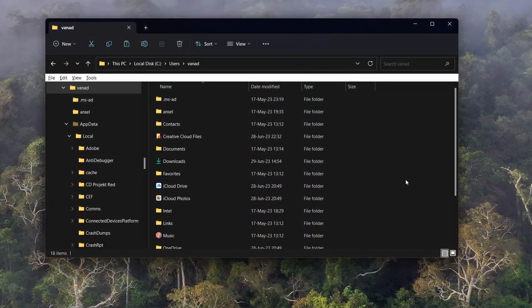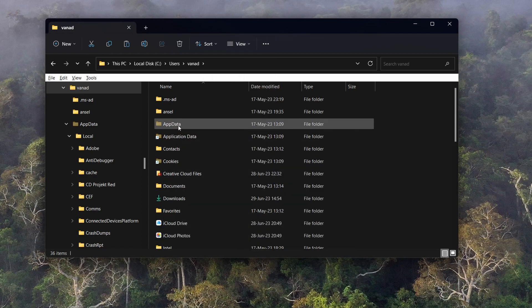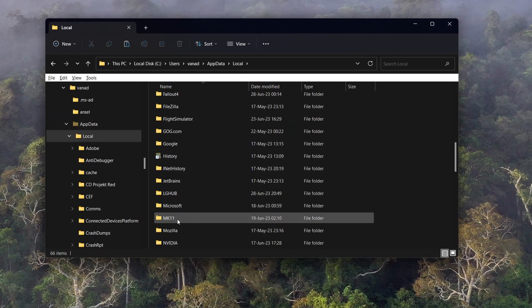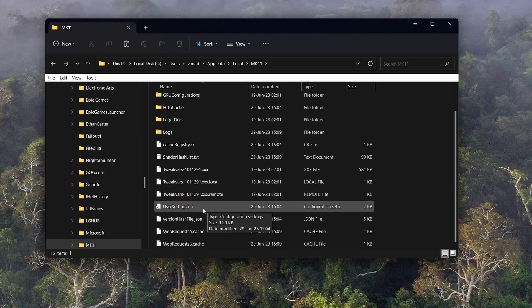The fix for this is pretty simple. You have to go to Users, then your username, then to the AppData folder. If you don't see it, as is the case here, you have to show hidden items. Go to AppData, then Local, and scroll down to the MK11 folder and open usersettings.ini.